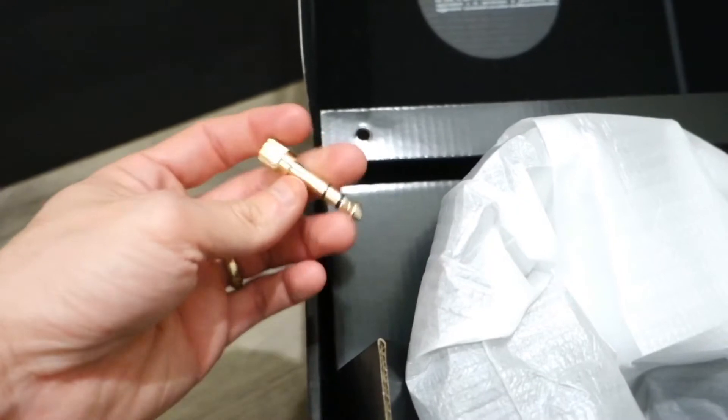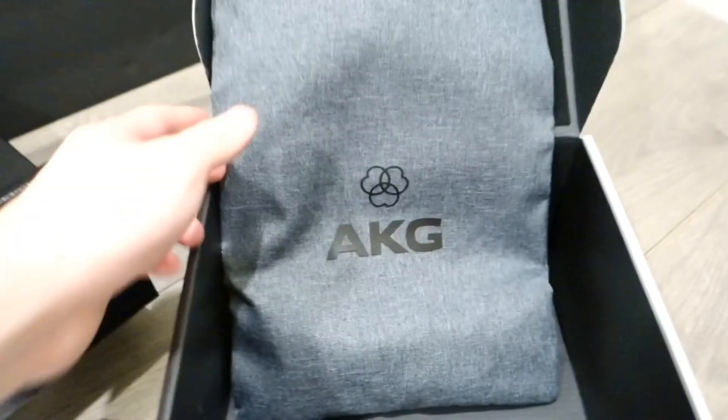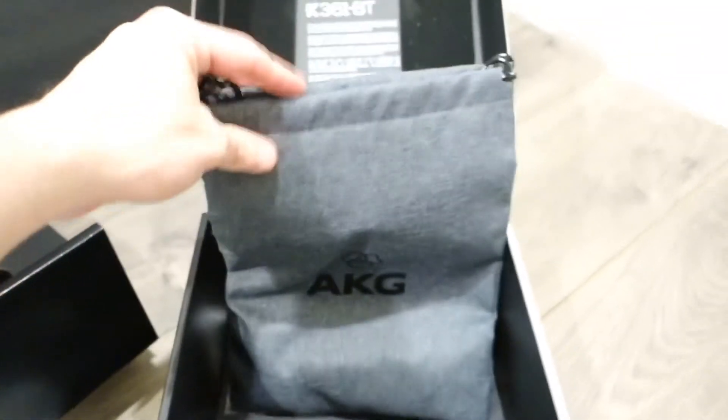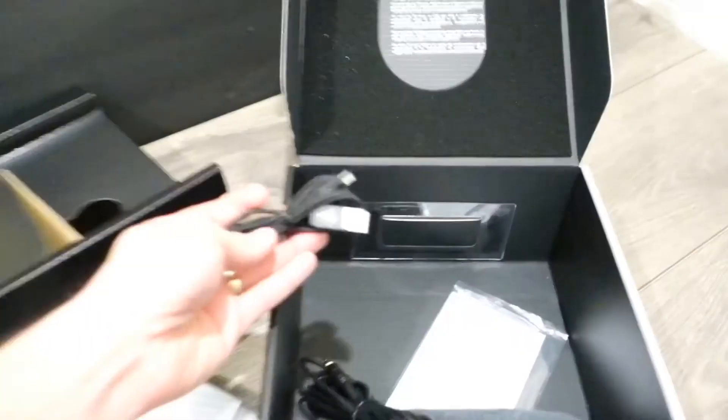It comes with this adapter for the jack right here, and also a beautiful AKG bag. Everything is really soft, even on the inside. I like it a lot.